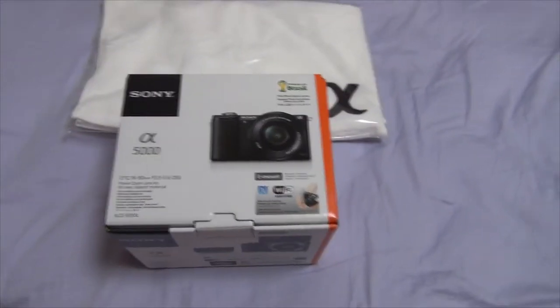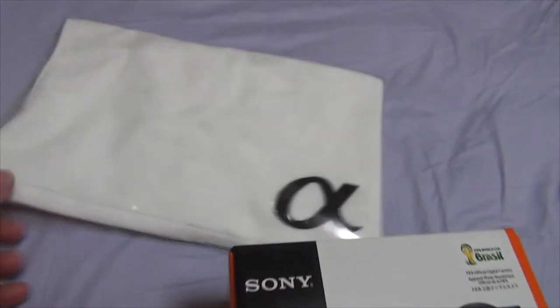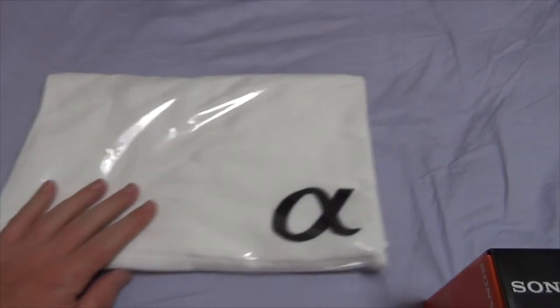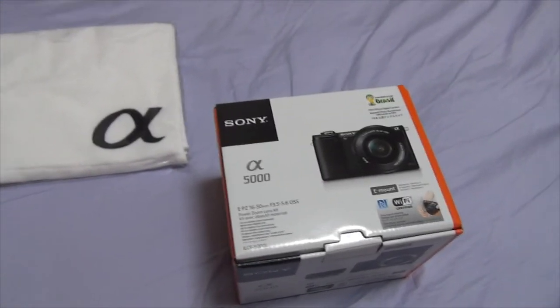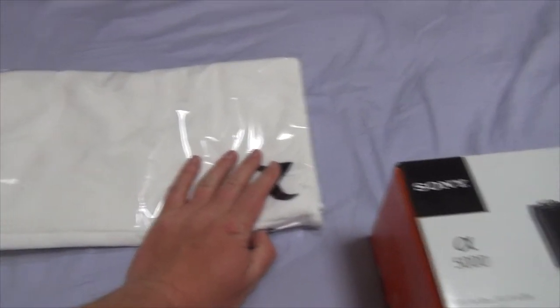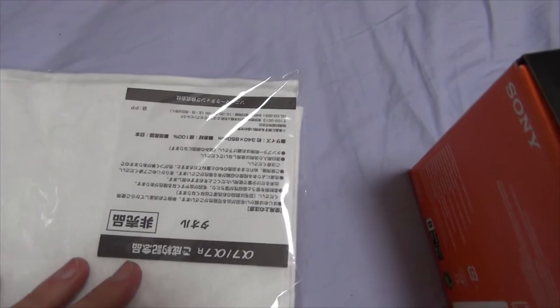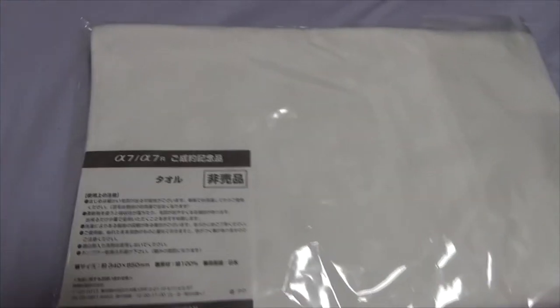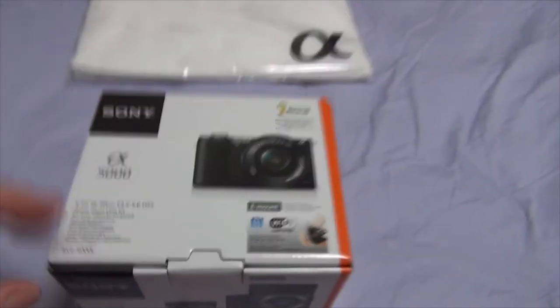So this is what it all came with, and I also got some extras which are also inside the box here. First, I got this special Sony Alpha towel — 'A' standing for Alpha — because the Sony Nex, or most formerly known as the Sony Nex, is now part of the Sony Alpha series for digital SLRs. This is their little Sony Alpha towel that they gave me. Pretty cool. I got this in Akihabara in Japan, by the way, so that's where I used to get a bunch of stuff with more Japanese writing and things.